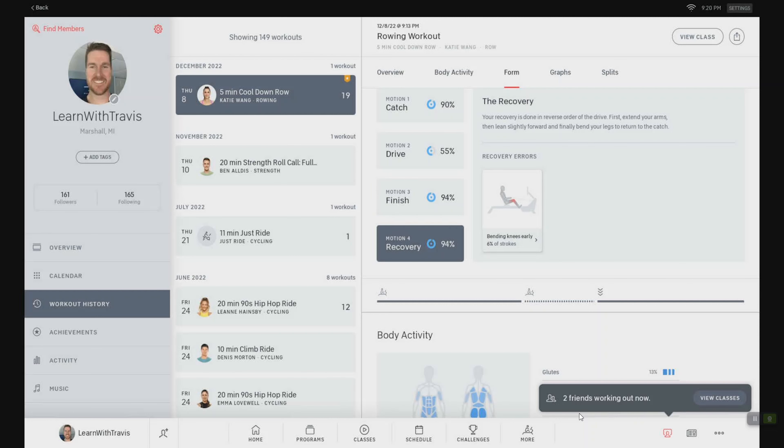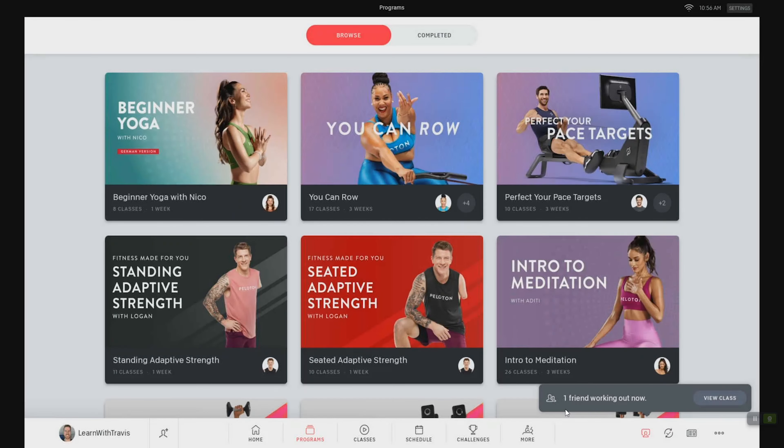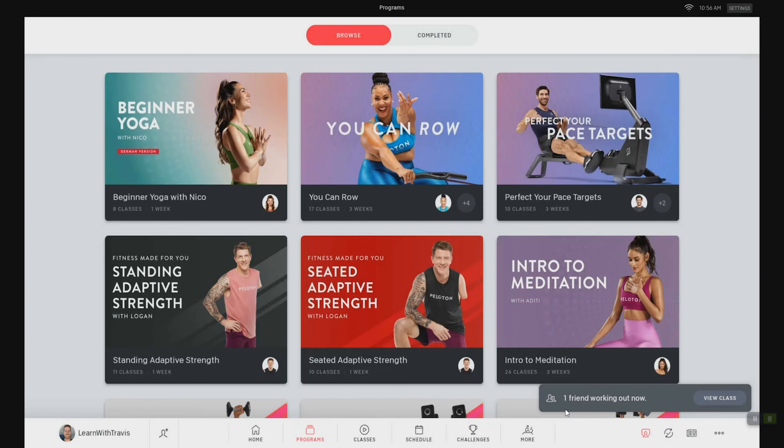Some other things worth noting: it does have scenic rides. I don't think they have any instructor-led scenic rides right now, but it does move as you row, which is kind of nice if you want to change things up. The post-row screen has loads of information, which I really appreciate. They also have programs and challenges that motivate you and help structure your training if you want them to build something out for you. To summarize, I think this is a very nice rower, and if you love the way Peloton does things, you're probably going to really enjoy this.